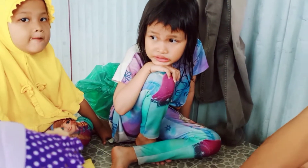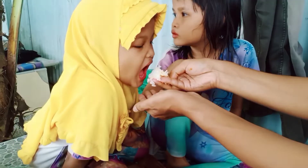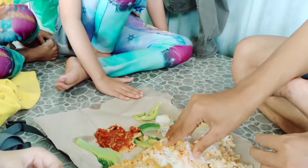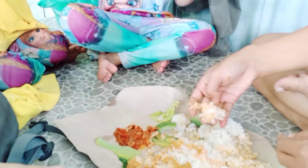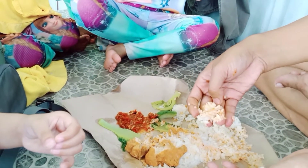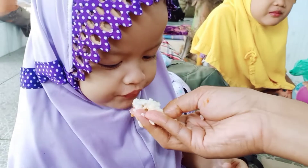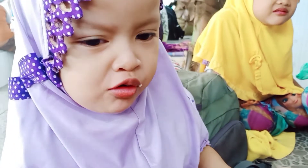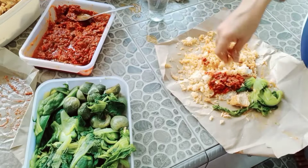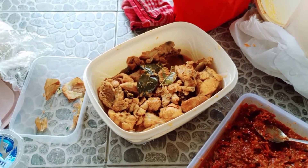Lanjut mereka makan dulu. Tadi di rumah aku ada masak nasi banyak banget sampai 2 kilo lebih, cuman tidak aku rekam soalnya sibuk banget. Nasinya aku yang masak semuanya, tapi untuk lauknya itu gulai ayam, sambal belacan, sama rebusan sayur, mama semua yang masak. Ini dia masakan mama aku dibawa dari rumah, ada gulai ayam terus sambal belacan.